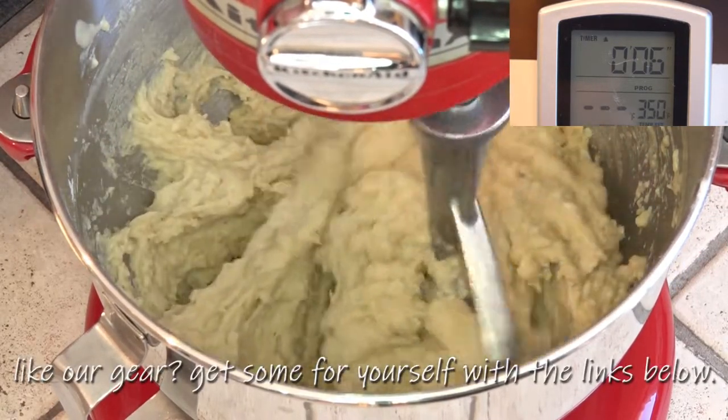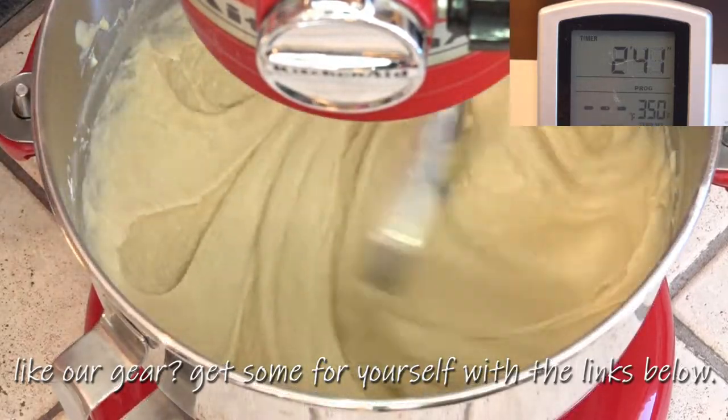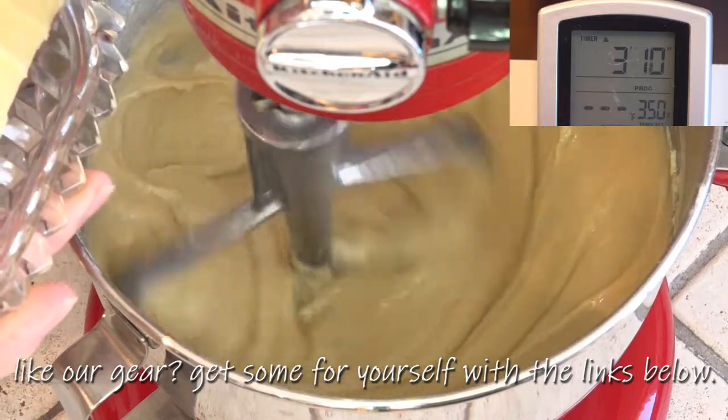That gets mixed until it's completely smooth. Then we add in the brown sugar and the butter. That gets mixed until the butter is melted, and then we add in the eggs one at a time. That stays on the mixer for four to six minutes.